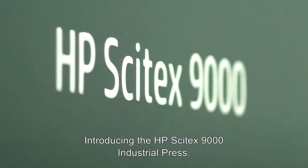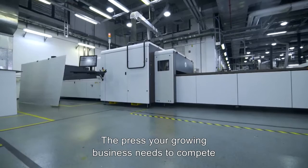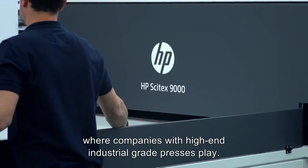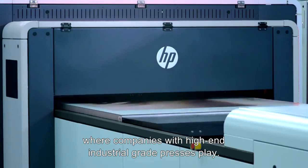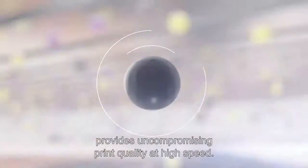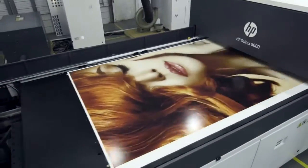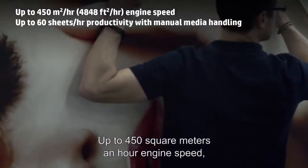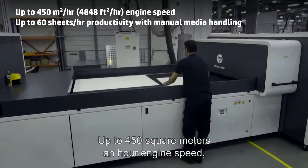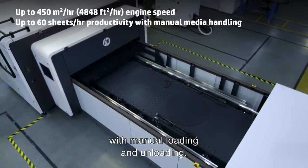Introducing the HP Cytex 9000 Industrial Press — the press your growing business needs to compete where companies with high-end industrial-grade presses play. HP Cytex HDR technology provides uncompromising print quality at high speed, up to 450 square meters an hour engine speed, enabling up to 60 sheets per hour productivity with manual loading and unloading.